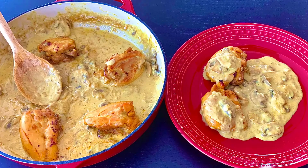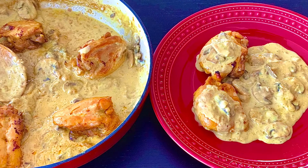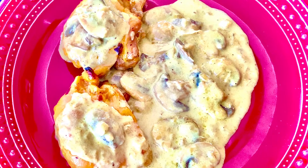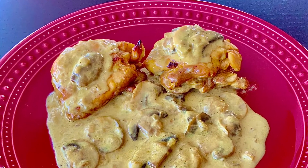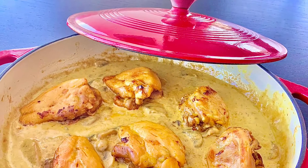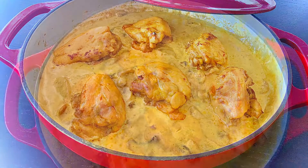You will add this recipe to your weekly menu rotation once you try it and realize how delicious and very easy to prepare it is. Nothing is better than an easy, delicious and quick dinner ready in less than 30 minutes. Every bite is so juicy and tender. So let's start!